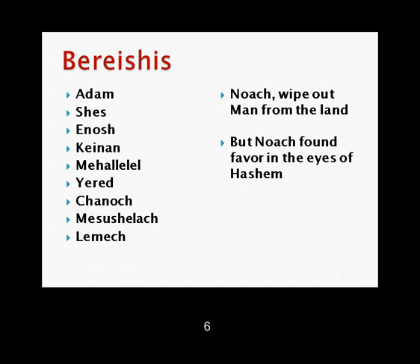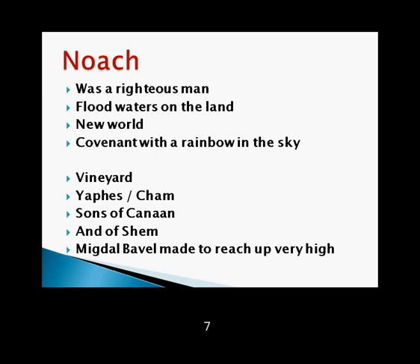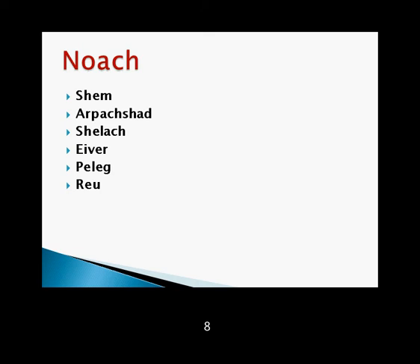Noach was a righteous man. Flood waters on the land. New world, covenant with the rainbow in the sky. Vineyard, Yefet, Cham — sons of Canaan and of Shem. Migdal Bavel made to reach up very high. Arpachshad, Shelach, Ever, Peleg, Reu, Serug, Nachor, Terach, Avram.